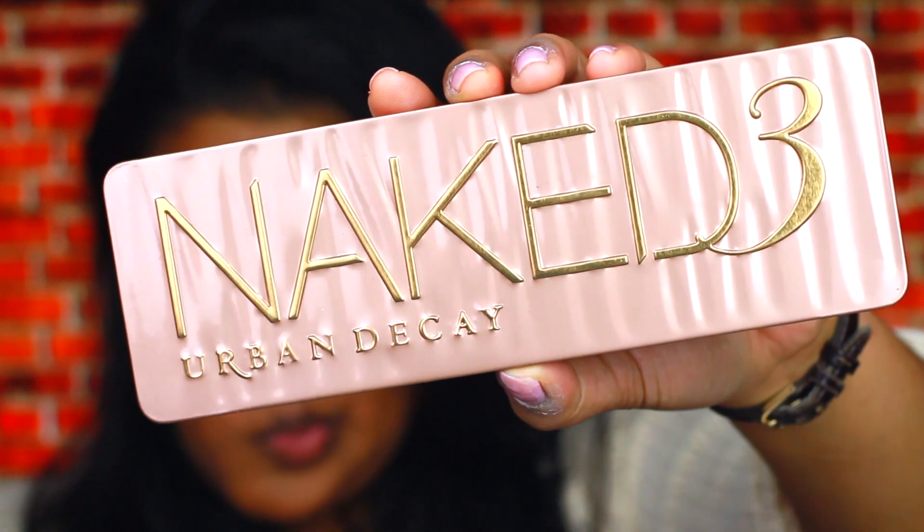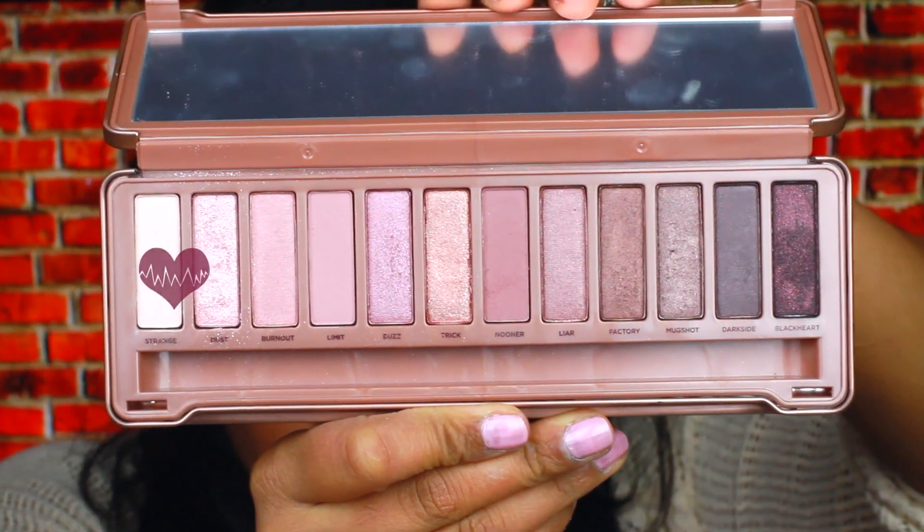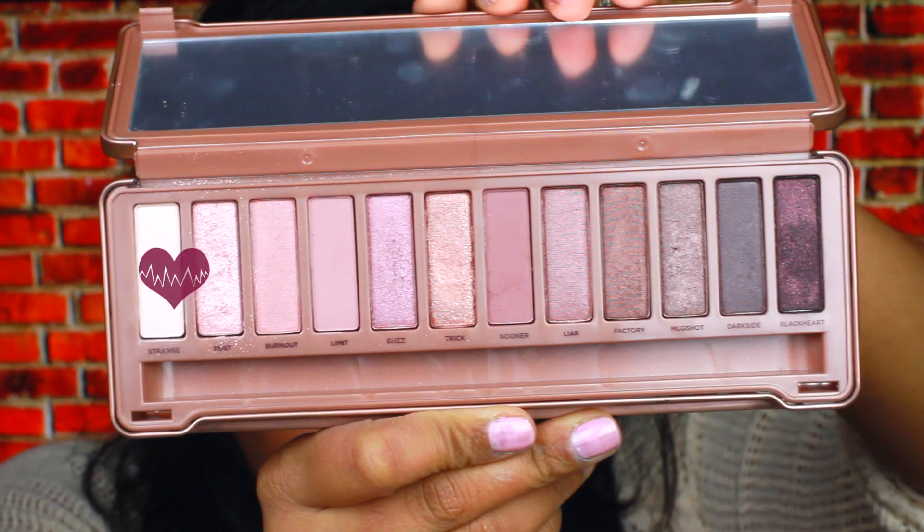The palette I'll be using for this look is the Naked 3 palette. The first color we're using is Strange, which is a soft, vanilla matte eyeshadow. I'm going to apply this all over my lids.